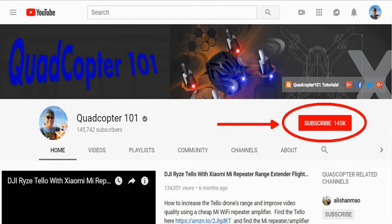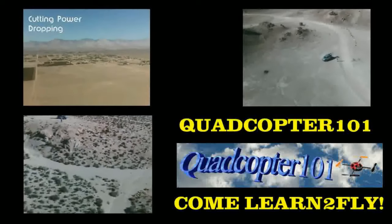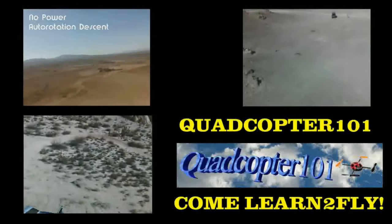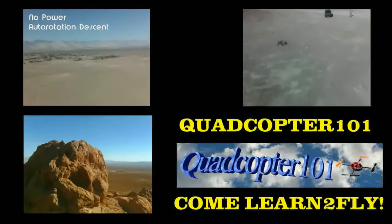Quadcopter 101 here again. If you want to get your own shout-out in one of my future videos, make sure you subscribe to my channel — just go to my channel page and click subscribe. Also, make sure to click that bell button next to the subscribe button so you get notified when I release a brand new video immediately and have a chance to get that first shout-out. See you next time.